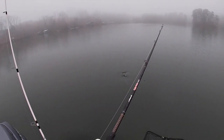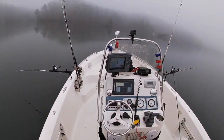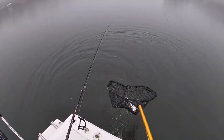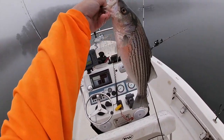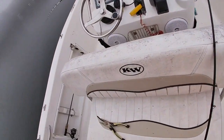There we go! Oh yeah, little guy. But hey, big or small we'll take them - they're all good fish. There we go. Oh my gosh look at them down there guys, they are thick, they are so thick.